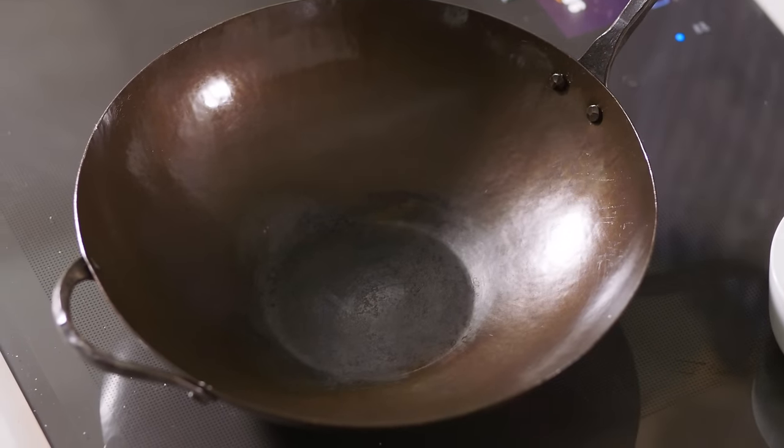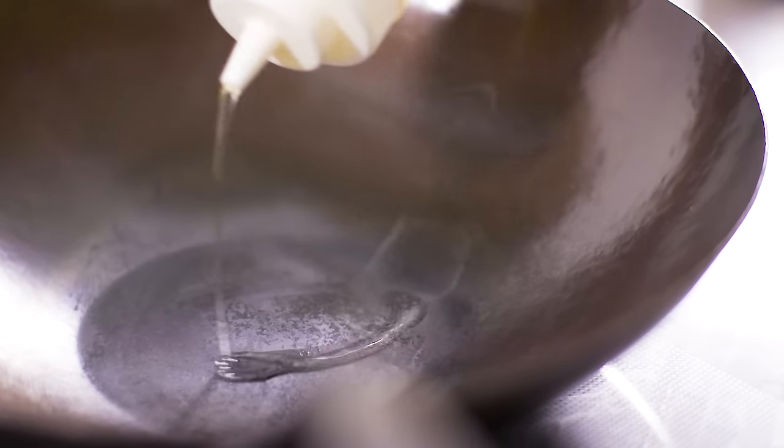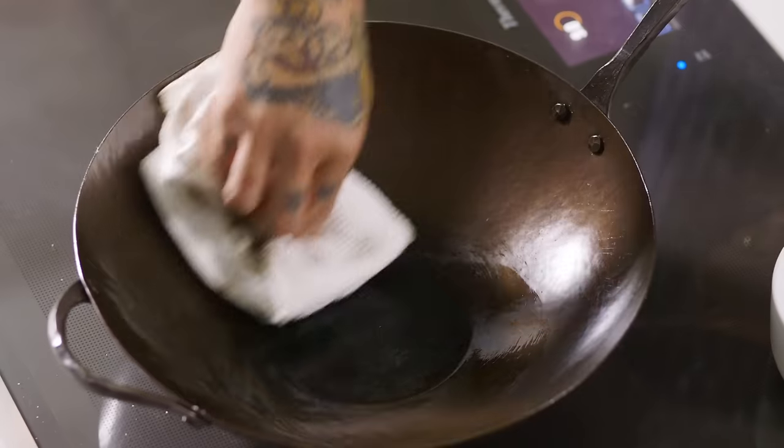You want to get it nice and super hot again and season it right after you cook, so the wok is ready to go for your next cooking session. Put the oil in there and get the oil around the whole entire thing, edge to edge. That's how you clean and season your pan.